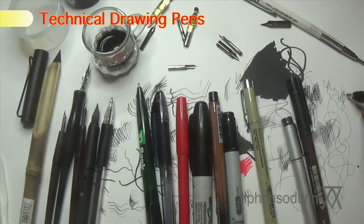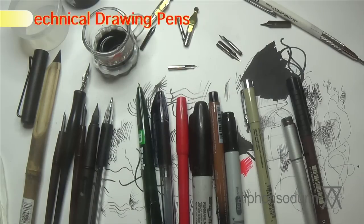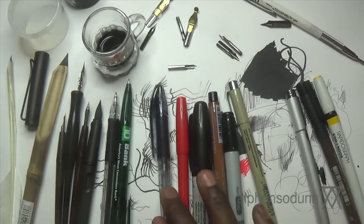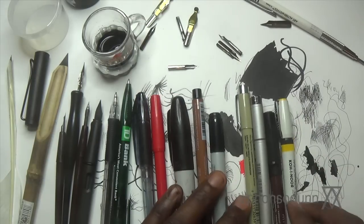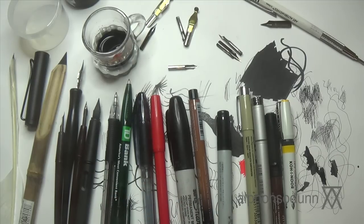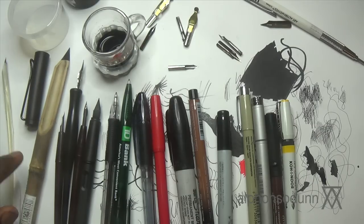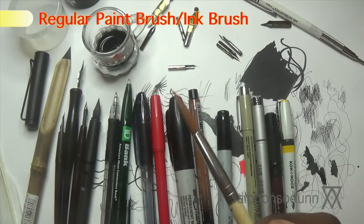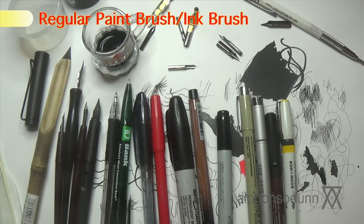So that's the quill pen, reed pen, dip pen, fountain pen, ballpoint pen, rollerball pen, felt-tip pen, technical drawing pen — and then we have brushes. Yes, brushes can be used for pen and ink drawings. If you look at Asian art you can see a lot of their work is done with brushes.